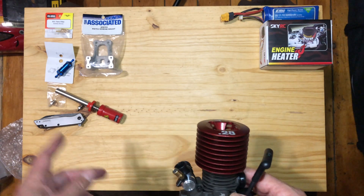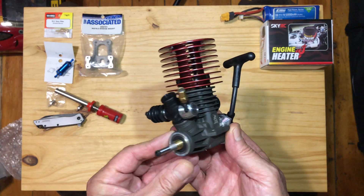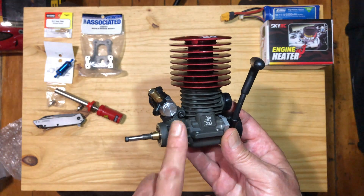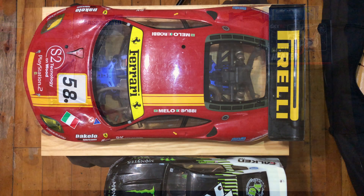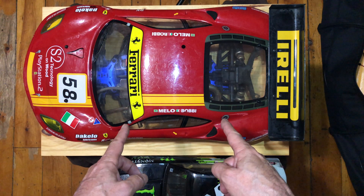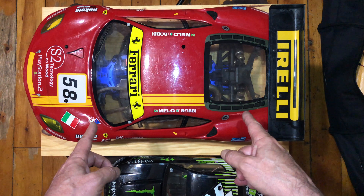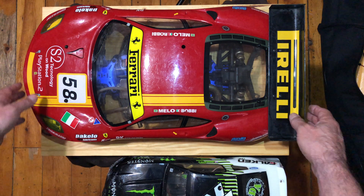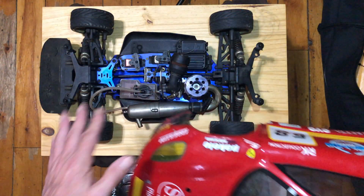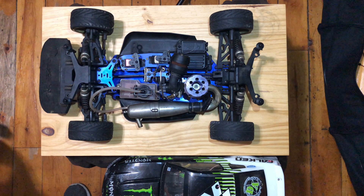Let me pull up the car so you can see what this engine is going into and what we need to do to get it ready. Here's our car — this thing is huge. Here's a normal 10th scale car beside it, and this is an 8th scale car, so it's at least 2 feet long. It's a monster — this downward perspective doesn't really show you the true scale of it.